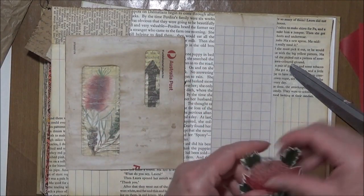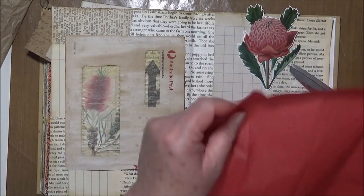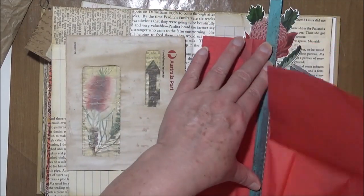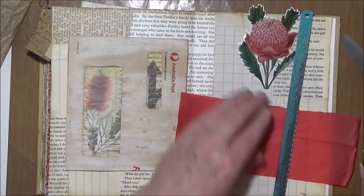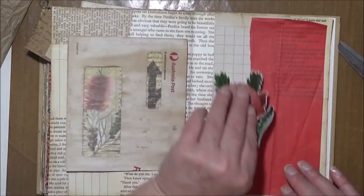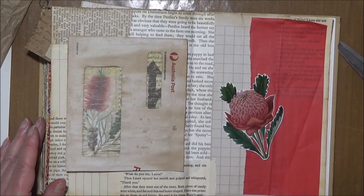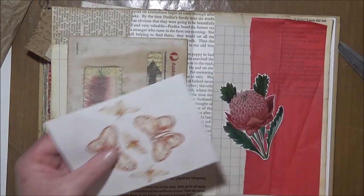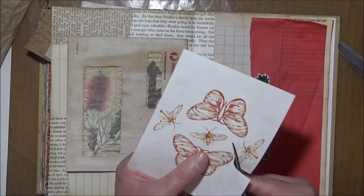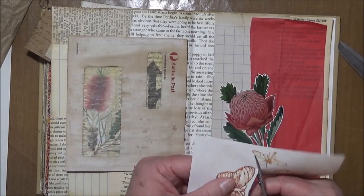On the other side I think a little bit of the red tissue paper — possibly a little long but never mind. Something like that. I have the butterfly stickers and I'm just going to trim around the actual sticker.